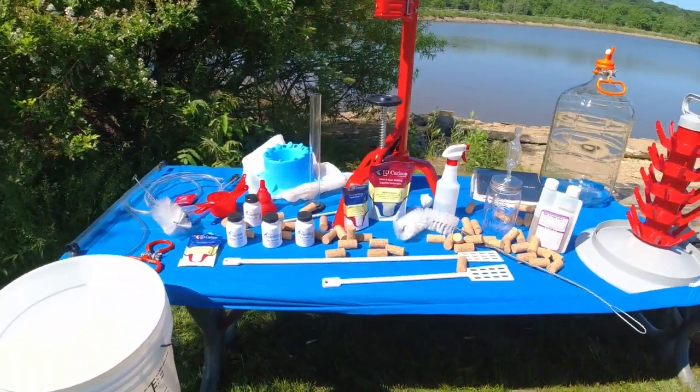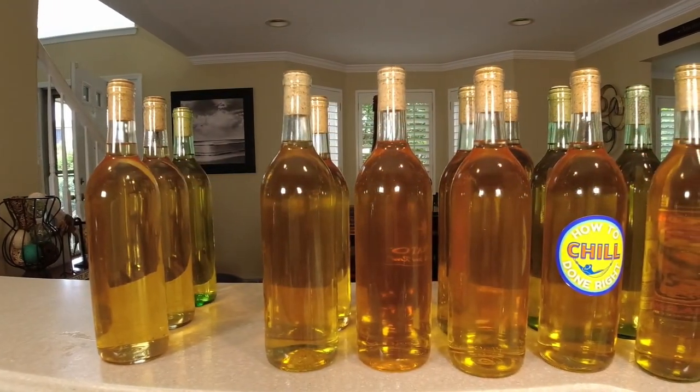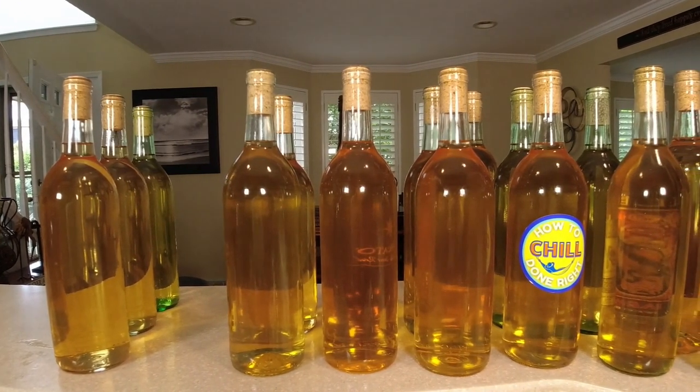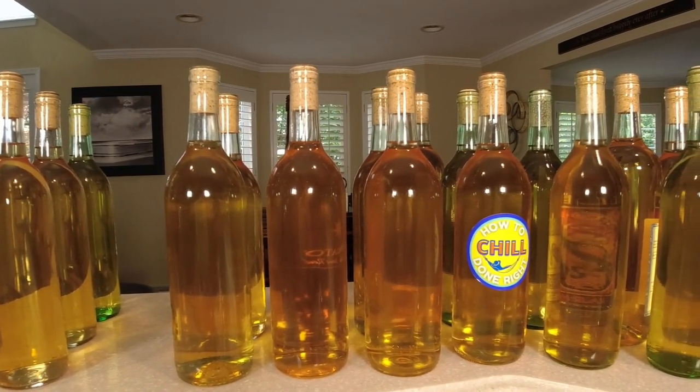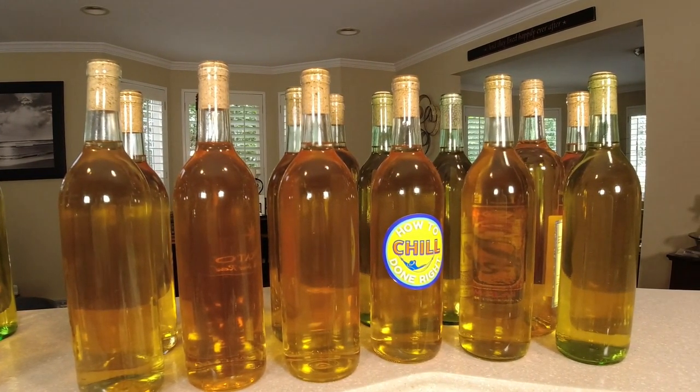If you're just joining us for the first time, we've got a lot of wine stuff out on this channel. If you're going to make wine from fruit, you've got to use a mesh bag, or you're just going to create a lot of problems. These things are dirt cheap — just grab a couple.